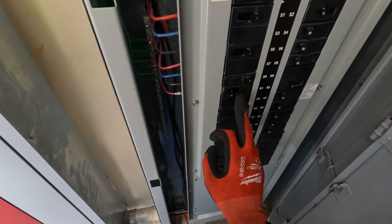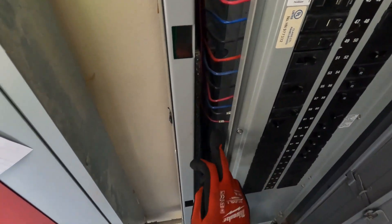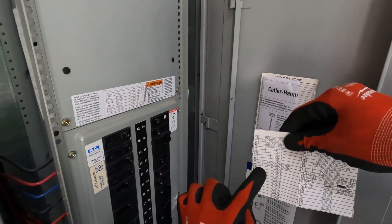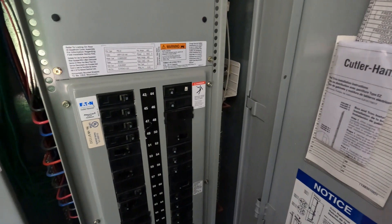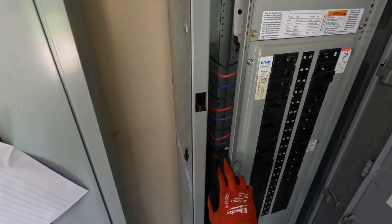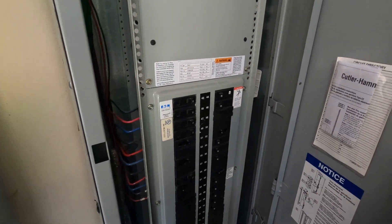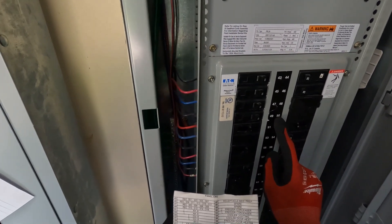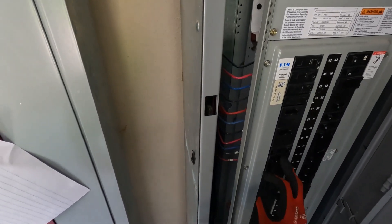Let's get in here and see if we can find out. I believe this double pole breaker right here is the breaker for the compressor — 61 and 63. The panel schedule says 61 and 63. That breaker is apparently not staying on. What I want to try is take those wires off and put them over on this 20-amp breaker, which is gonna be 58 and 52, just briefly to see if it trips that breaker. If it trips, that means we need to go get another breaker.